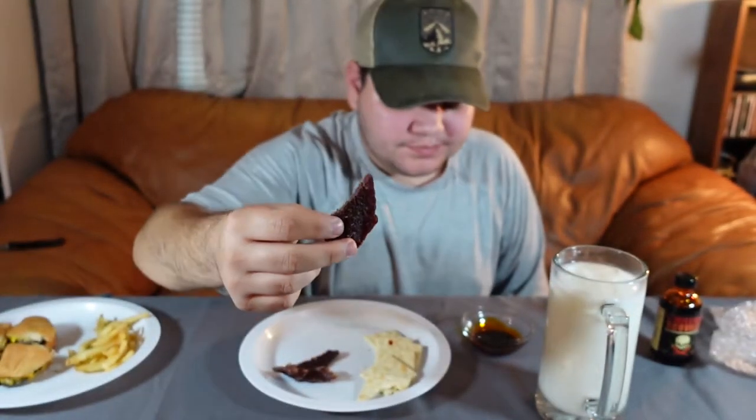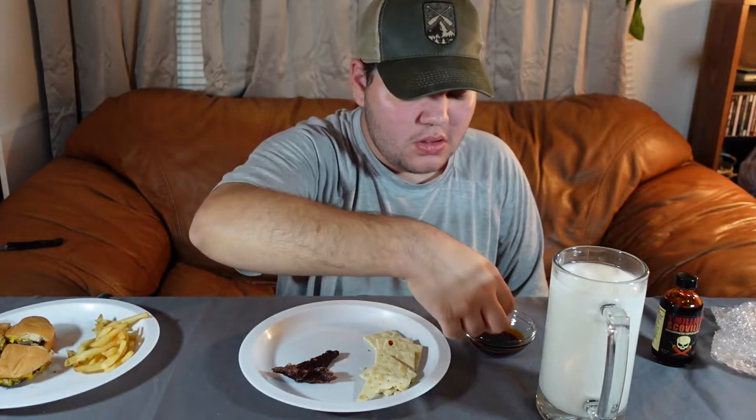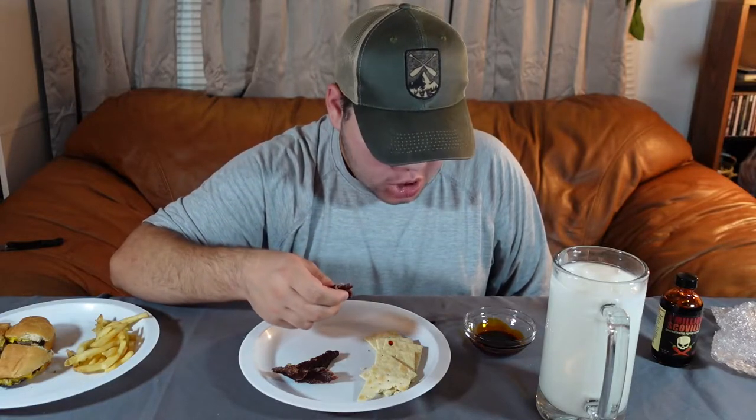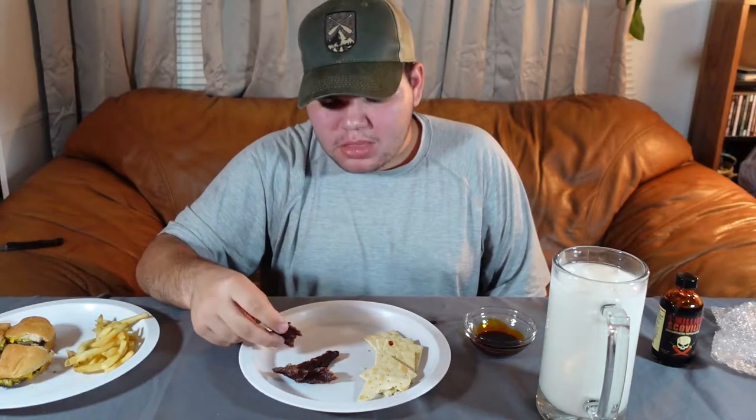Now we're going to try some jerky. I'm going to go for it — some burgers and fries. The heat level has definitely risen, but I can definitely make it through.